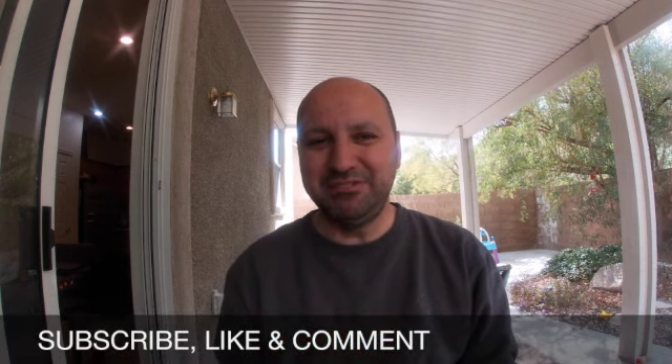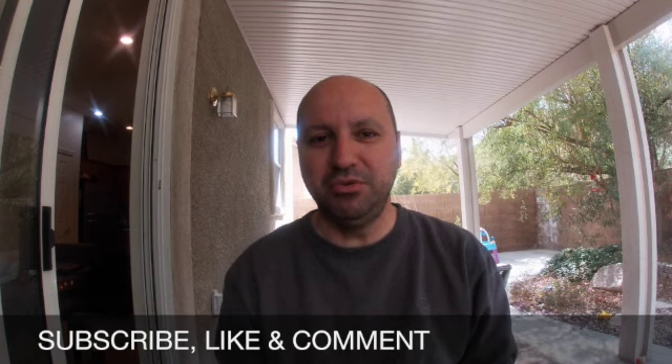That's all I got for you guys in this video. Thank you for watching Parks and Pizza, and see you in the next video.